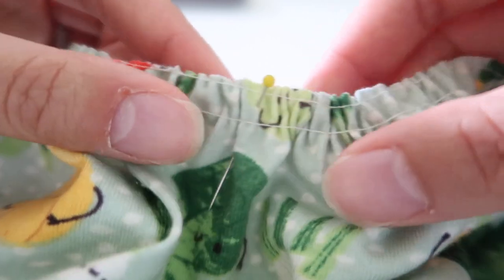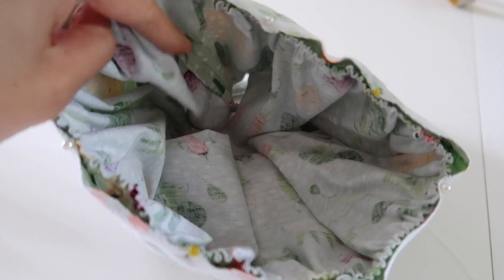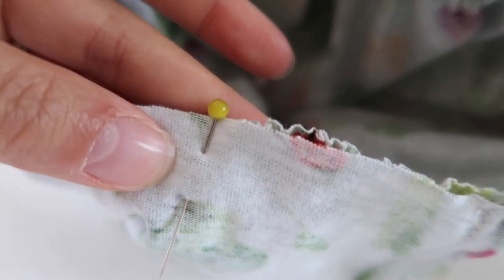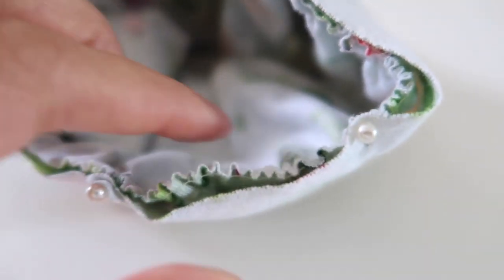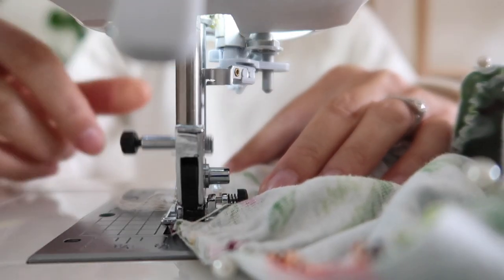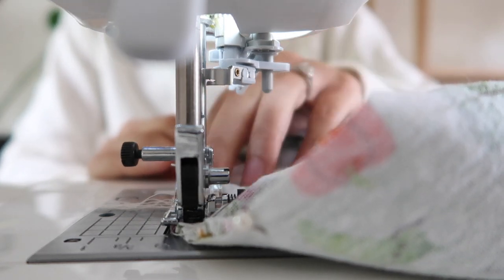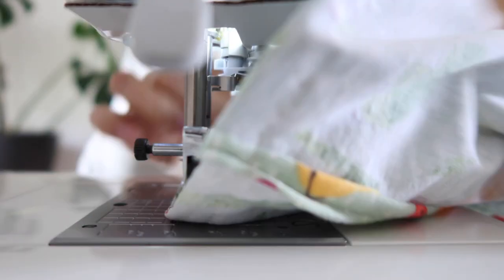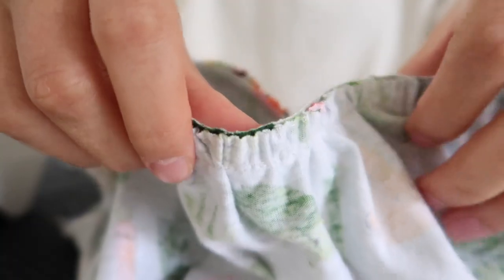I divided the peplum piece into four and marked those four points with pins so I could easily align it to the top. That way when I do the gathering it comes out nice and even - you don't want heaps of gathering in one spot and a little bit in others. Ideally you'd like it to be even all the way around. The right sides should be together and then it's ready to sew. I'd recommend using a zigzag here because you want that seam to be able to stretch over the body.